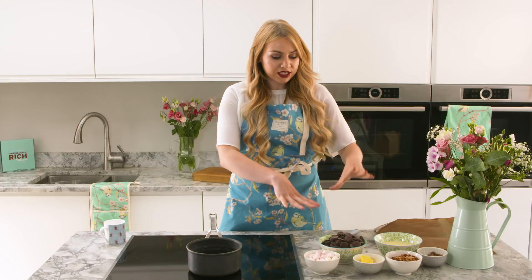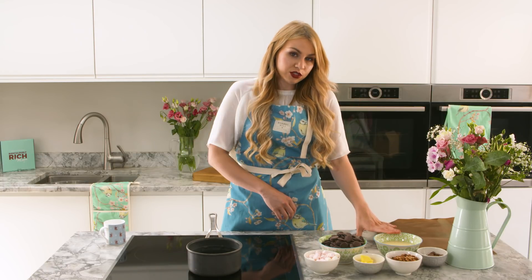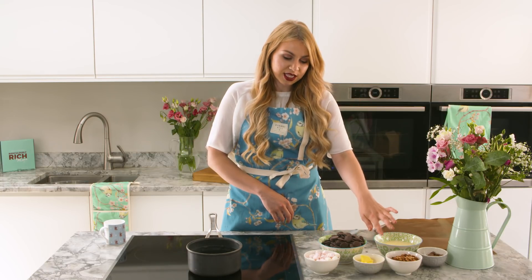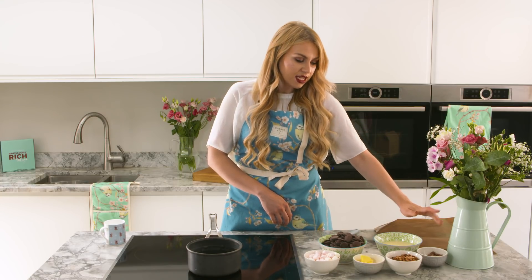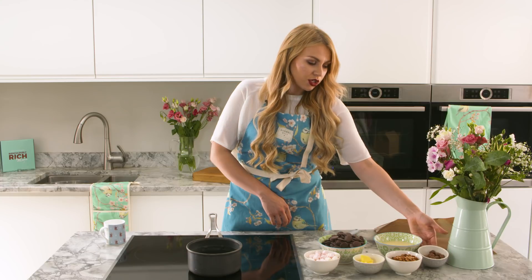For this recipe, all you need is 500 grams of chocolate, 400 grams of condensed milk, 50 grams of butter, and then you need 150 grams of marshmallows, 100 grams of pecans, and about 80 grams of chocolate-coated honeycomb.